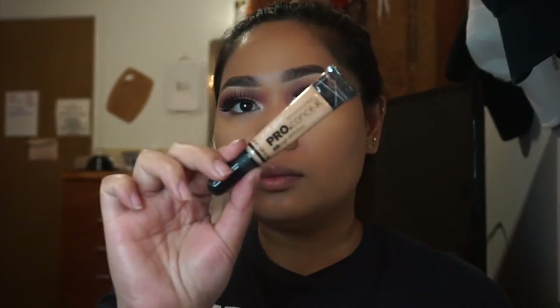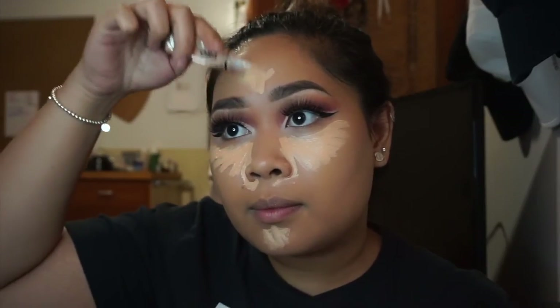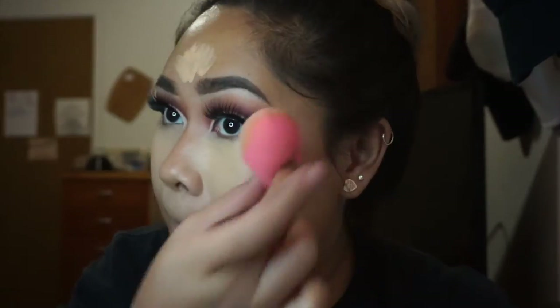Then I'm going to conceal using the LA Girl Pro Conceal. I just got it today but I've tried it before and had a really bad experience, so I'm giving it another shot. This time I'm going to blend it out with a damp Beauty Blender sponge because I just washed it.